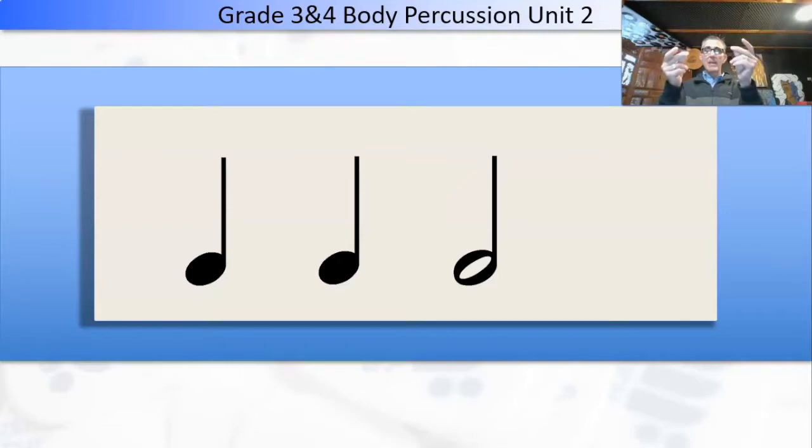One, two, snapping, go. Ta-ta, ta-ah. Clapping — one, two, ready, go. Ta-ta, ta-ah. And then patting — one, two, ready, go. Ta-ta, ta-ah. Easy.